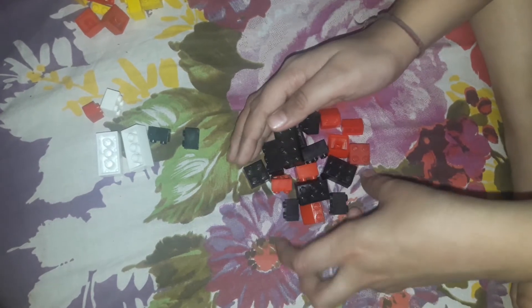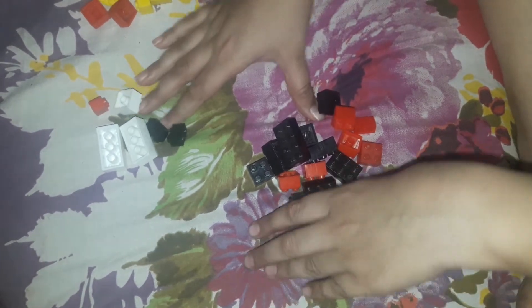Hello guys, welcome to Building Blocks channel. Please subscribe and like the video. Today we are going to make a sheep, a horse, and a hen.